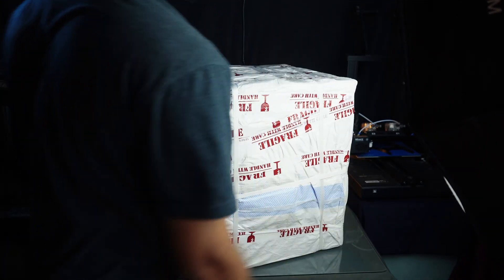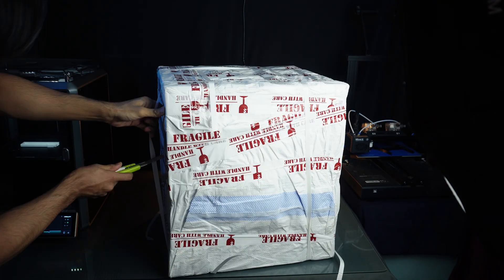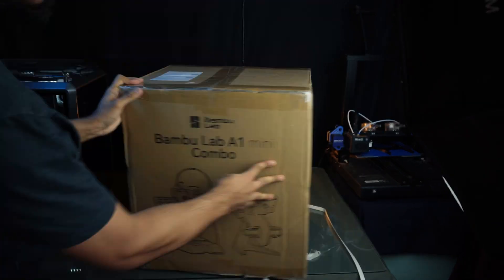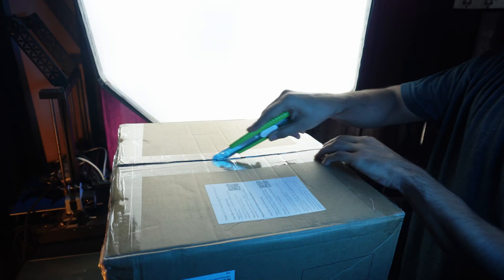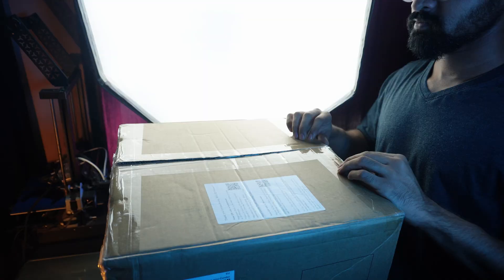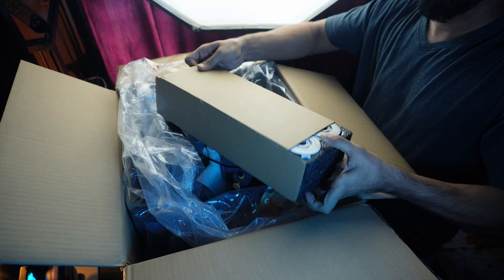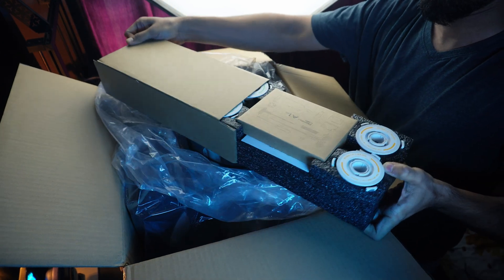The Bambu Lab A1 Mini comes with sturdy packaging. Let's take a closer look at what's inside. Everything is well protected with plenty of foam inserts. We'll see what's inside this handy tool kit box later.